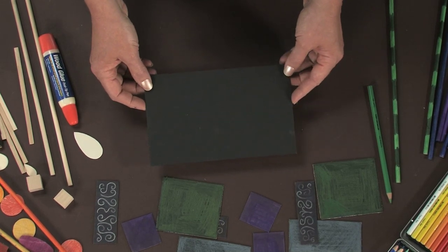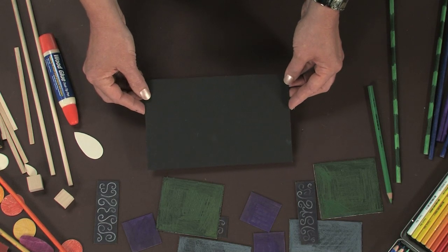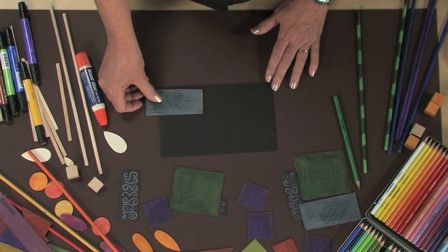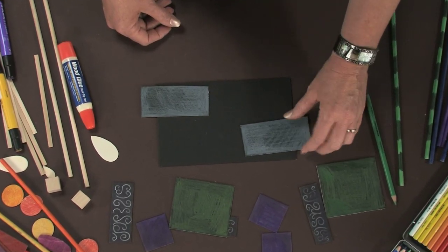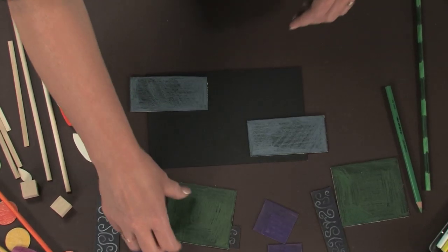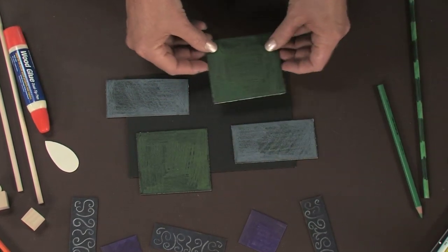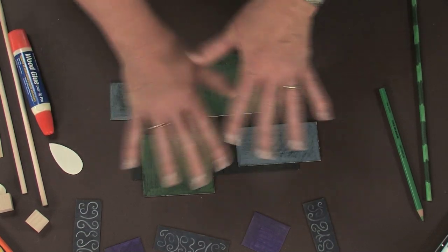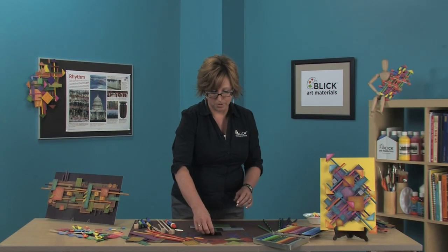Let's start with the background. To get the maximum illusion of depth, make your background the darkest part of your piece. Now to start building, I'm going to select a rectangle and place it over here, then repeat that rectangle in shape and color over on this side. Next, I'll select this green rectangle, place it here, and put this green rectangle over here. It doesn't need to line up or be symmetrical in any way — it just needs to echo the shape and color that was first put down.